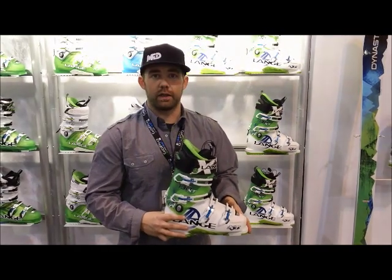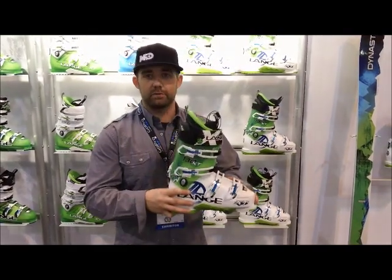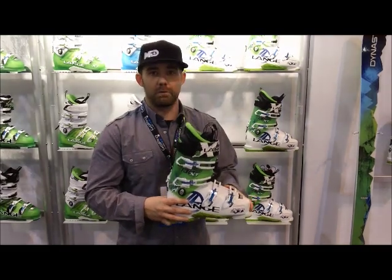For that guy who's out there touring and catching all those tasty little powder fields, the Lange XT 130 is going to be the boot for you.